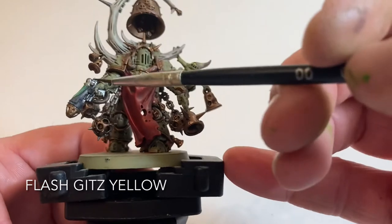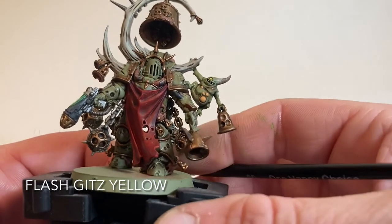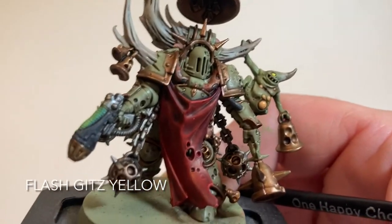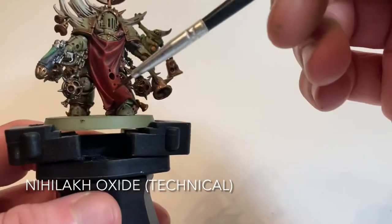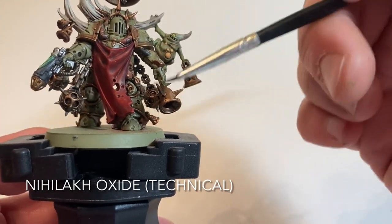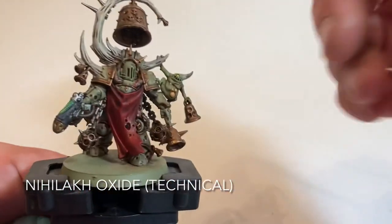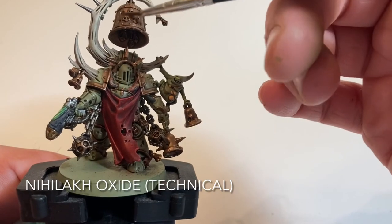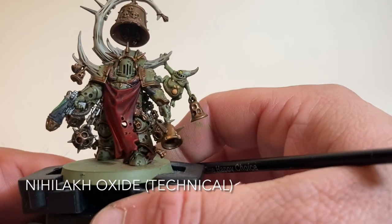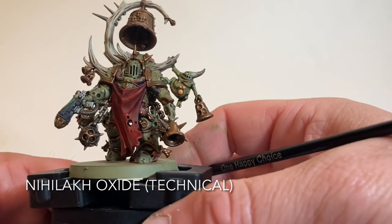This is our Noxious Blightbringer with the plasma pistol coils finished. We also took a tiny bit of Flash Gitz Yellow and did the eye of the Nurgling, which makes it stand out nicely. The only things left are to paint the base black and add flock to finish the basing, then add a little rust to the bells using Nihilakh Oxide - painting some on then washing it off so it fills gaps and runs along the trim to give a rusted copper appearance. Then the model is pretty much finished.